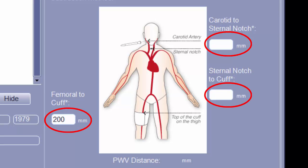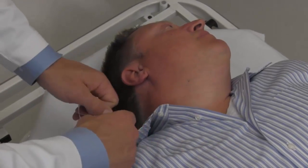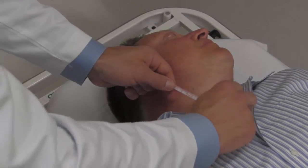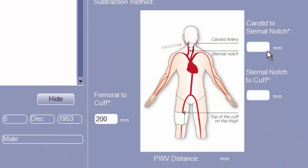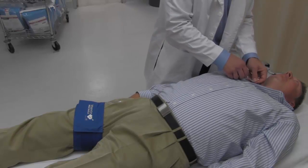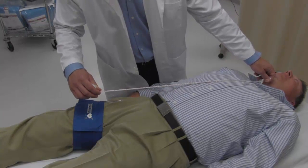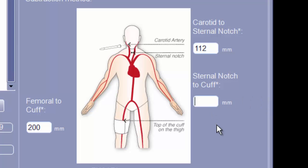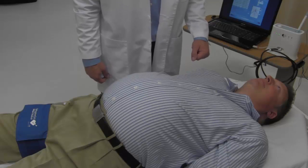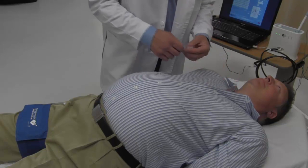All distances should be measured and entered into the software in millimeters. First, identify the suprasternal notch — it is located in the midline of the body at the top edge of the sternum bone. Measure the distance in a straight line from the suprasternal notch to the point of the carotid pulse previously marked, and enter this into the carotid to sternal notch field. Next, take a second measurement from the suprasternal notch to the top edge of the thigh cuff. Enter this into the sternal notch to cuff field. It is important to not measure along the contour of the patient's body, as doing so will result in an inaccurately calculated pulse wave velocity.